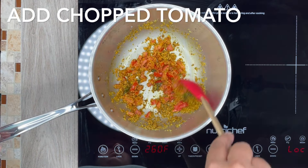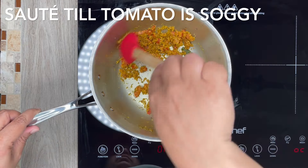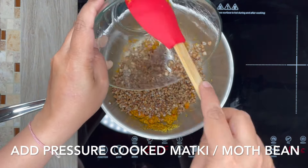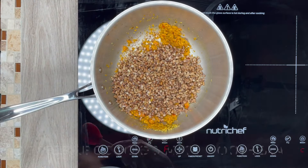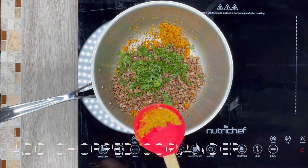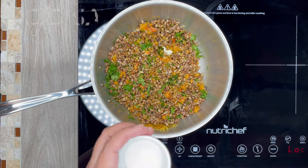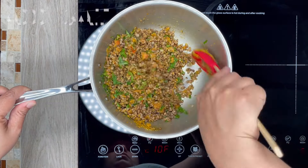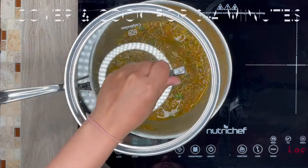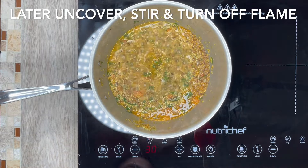Next add tomato and saute it till it becomes soggy. Next add pressure cooked matki or moth bean. Add chopped coriander. Add sugar. Add salt. Next pour 1 cup water and stir.